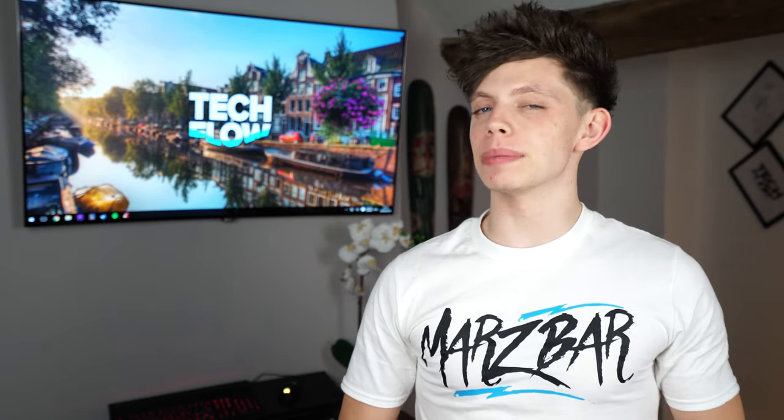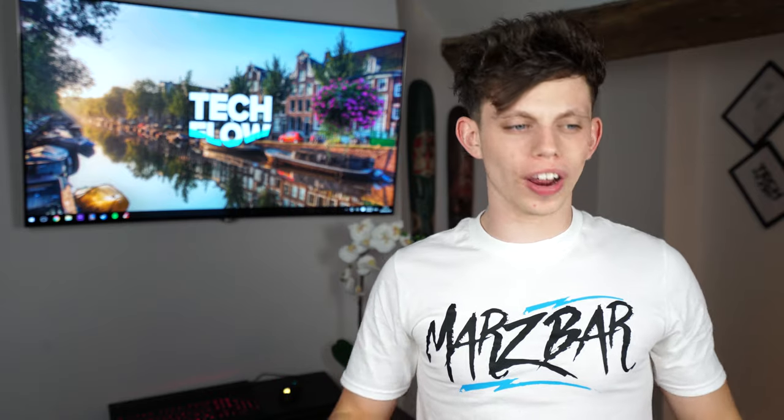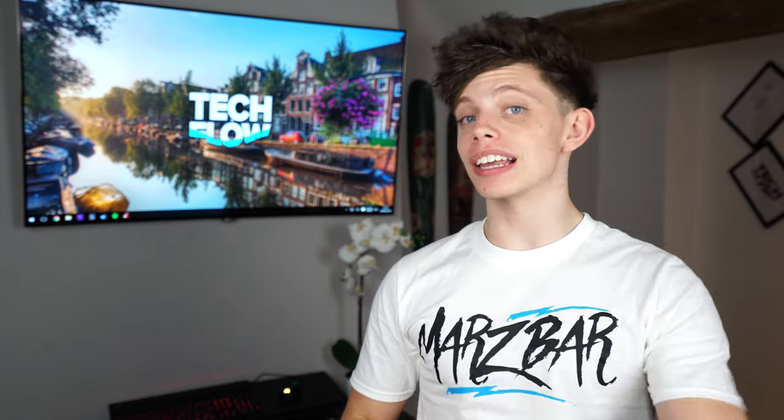Hello and welcome to the show. My name is Alex and this is TechFlow. Today we're doing an old fashioned computer mouse review. This is the ROG Spartha. Let's do this.